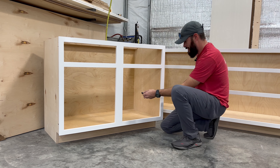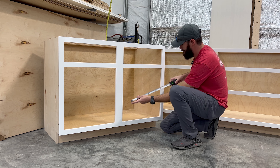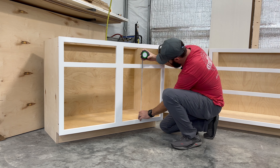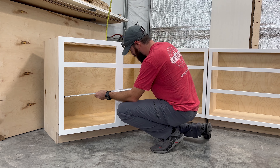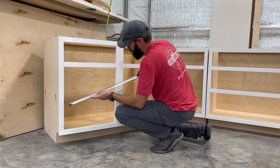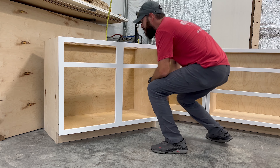Now we can go ahead and measure our openings on the cabinet. When you measure the width, keep in mind that I'm adding an inch and a quarter to both sides and a half inch to the top and the bottom. Yours might be different, but it's best to measure both sides to make sure they are the exact same.